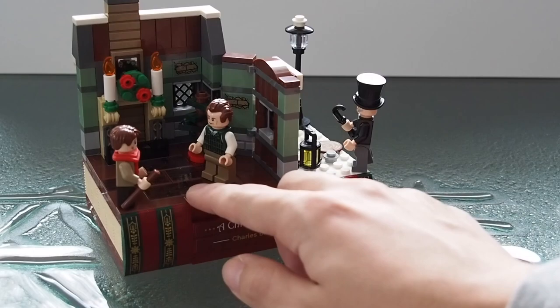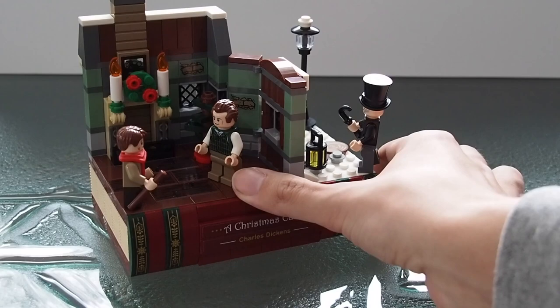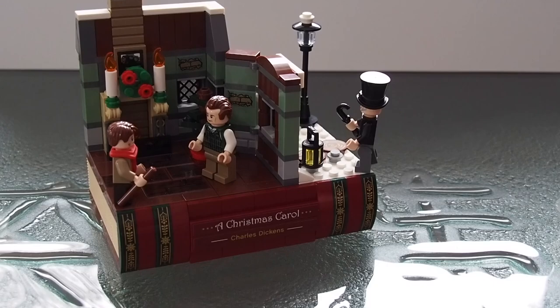While we're focused on the book, it's worth noting that the decorative elements down here, as well as the 'A Christmas Carol' and 'Charles Dickens' text, are all stickers — those are the only stickers on the book build itself. There are no stickers for the pages or anything like that, but it would have been nice if the decorated bindings were printed pieces rather than stickers.